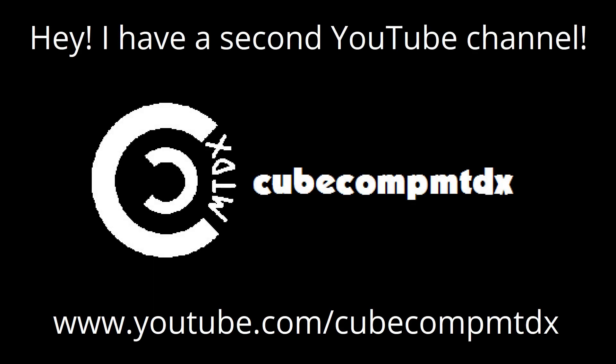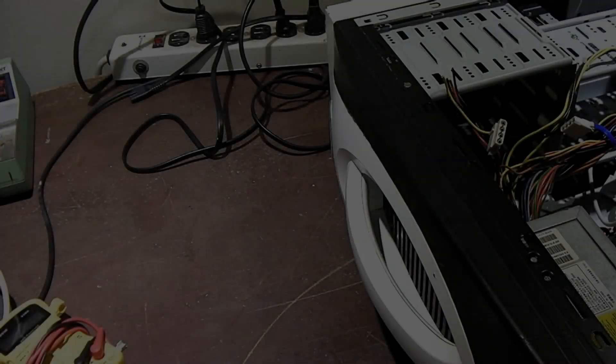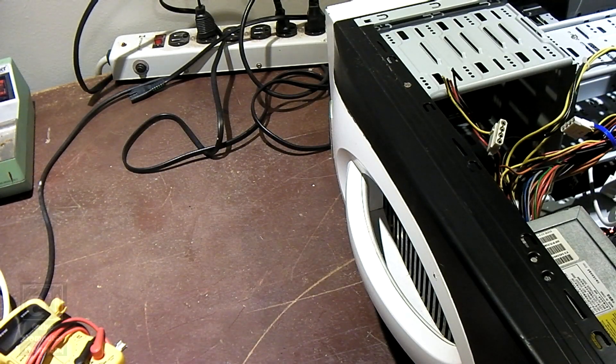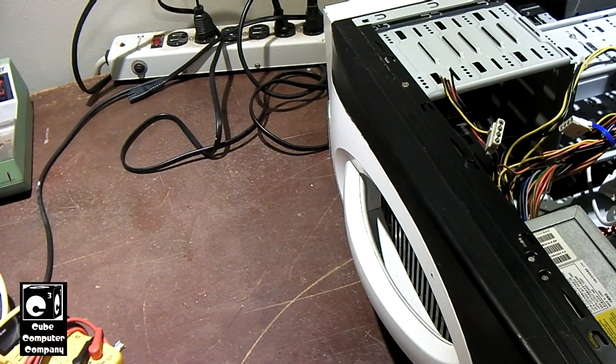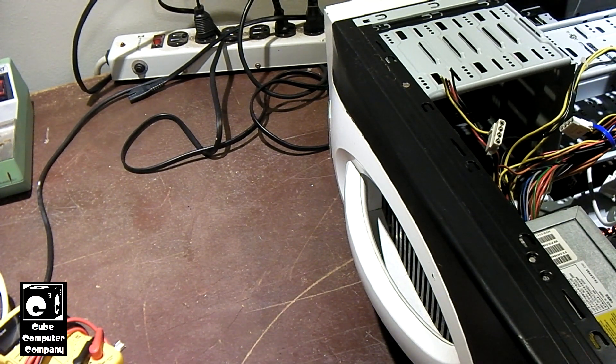Hey, I have a second channel, CubeCompMDDX. Hey everybody, in this video I'm going to be showing you how to add SATA connectors to a power supply that either doesn't have enough of them or has none at all.